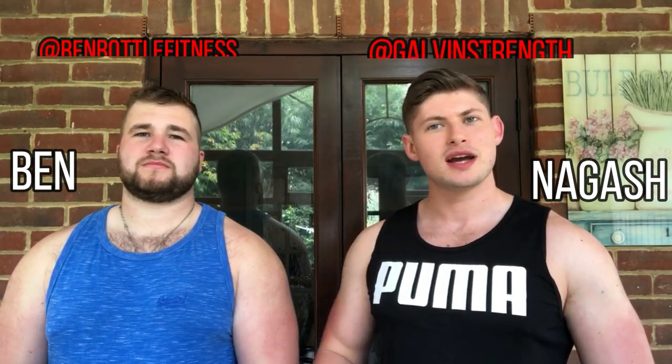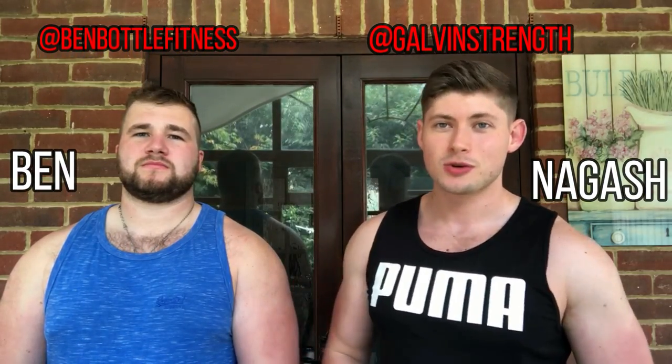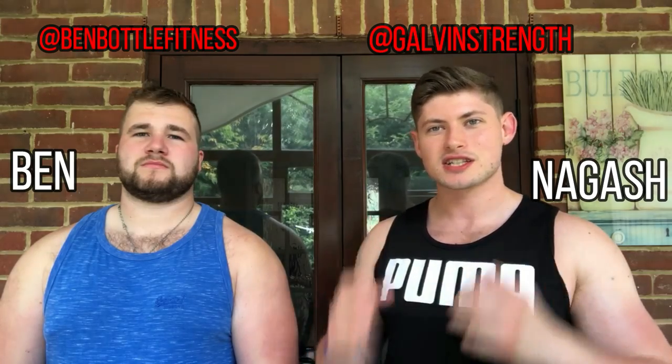Hello everyone and welcome back to Asian Agash, or welcome back to Galvin Strength. In this series — this is going to be part one, episode one — we're going to the gym to help you guys get healthier, stronger, and fitter. I recently did a poll on my channel and a lot of you were in favor. The gym is my greatest passion, so I thought: how can I help out our community?